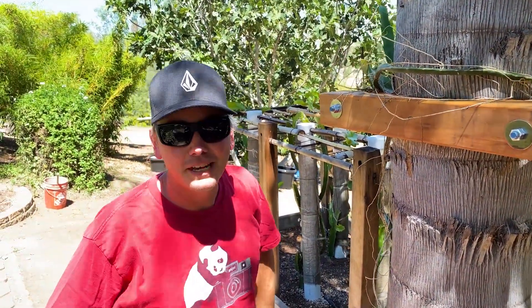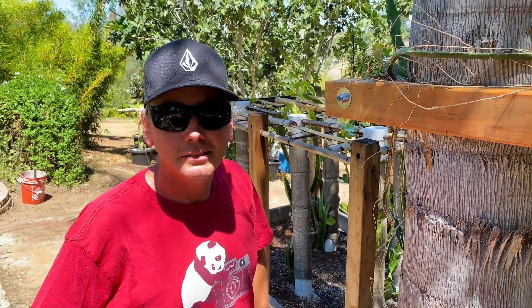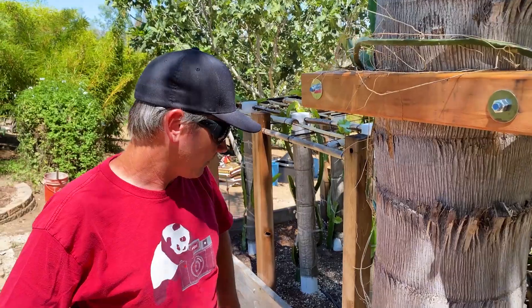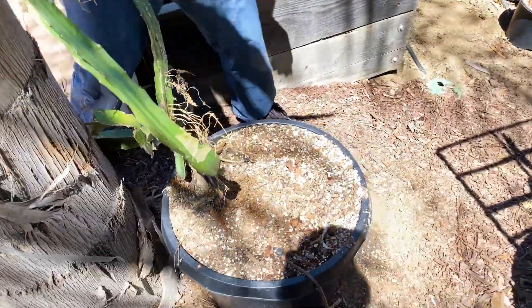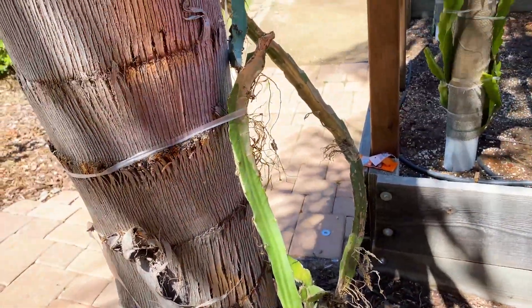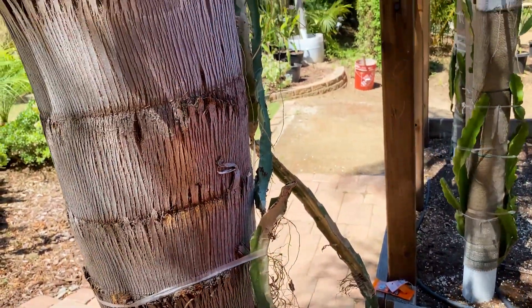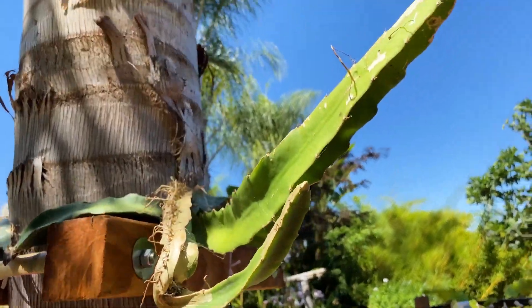We'll see how it works out, but it's definitely a pretty economical trellis setup. This is actually one of George's cuttings — GE number one. This is the first cutting that we planted and we were able to keep it all together. Hopefully it's going to start showing some growth soon.